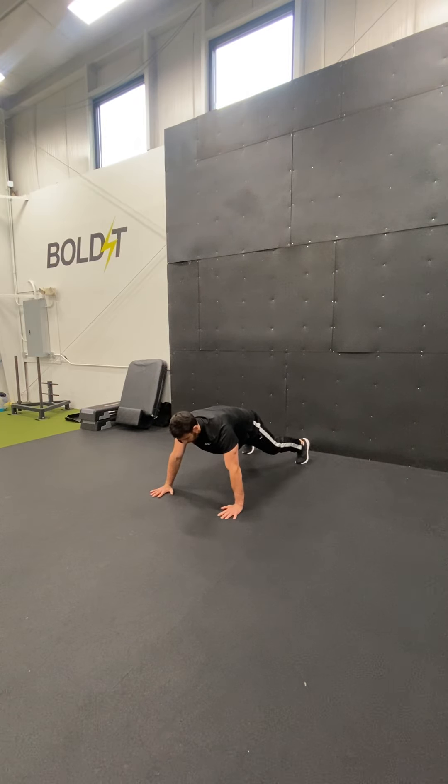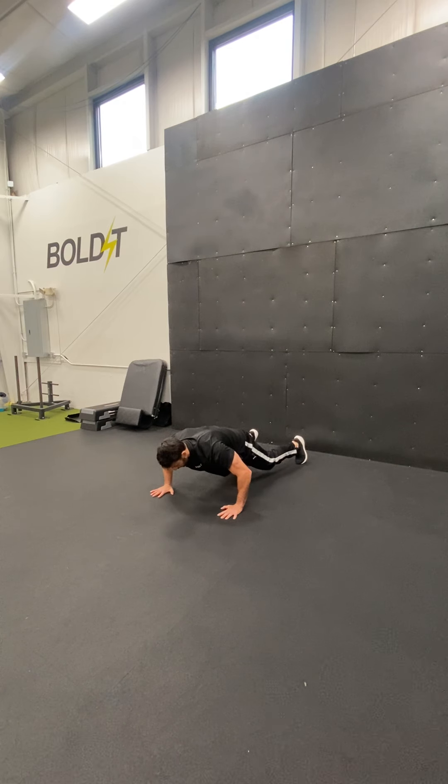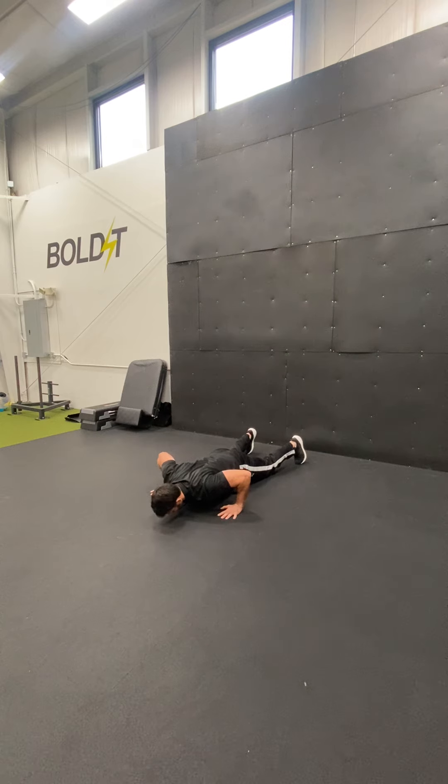As you go down, you want to maintain a straight line throughout the body. You want to resist the scaps coming together first and just try to move about the arms. Then we're going to get to the bottom — about an inch from the ground — with the body in a straight line.